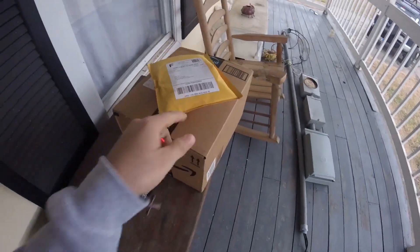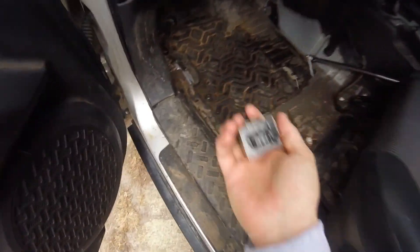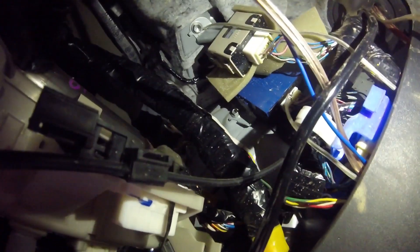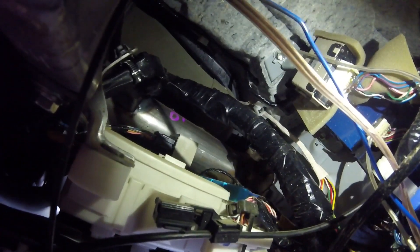I'm excited for that. So I'm reading on the forum here and apparently this little guy goes somewhere up in this mess. I've got to get a light in here and figure out what's what and where this guy goes. The fuse box — I believe it's got to be up here somewhere. I'm going to figure that out and get back with y'all.